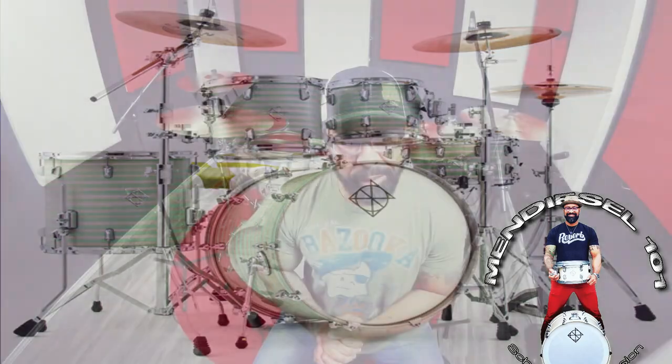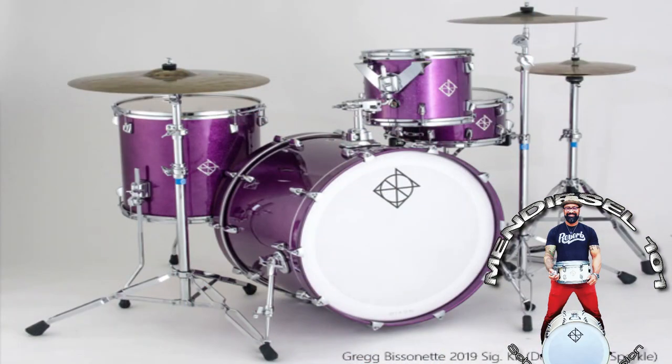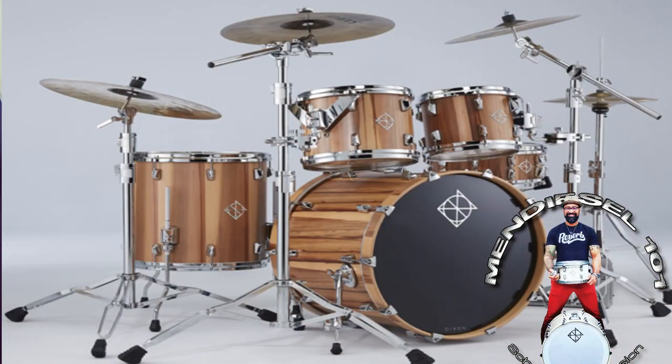It has only been in the past years that they have started pushing the upper line of drums, the Artisan series. I can say without a doubt that these drums are on par with any major brand out there. Dixon offers three different Artisan lines: the North American maple line in seven-ply, the ultra maple line in six-ply, and the Artisan Limited kit which offers both maple options but also oak, birch, and mahogany.